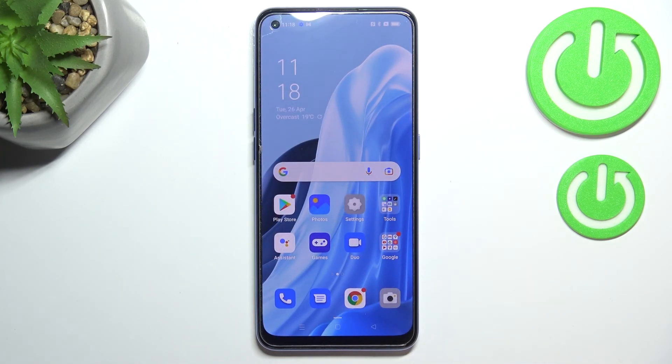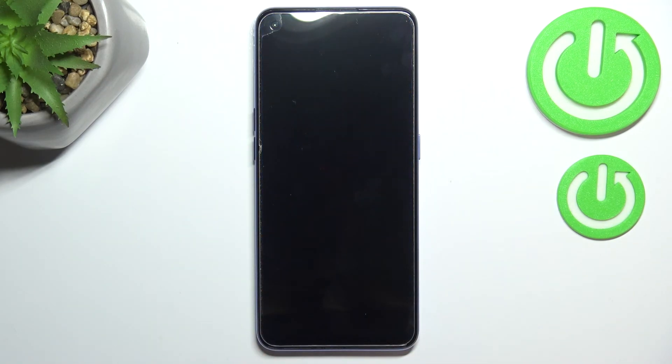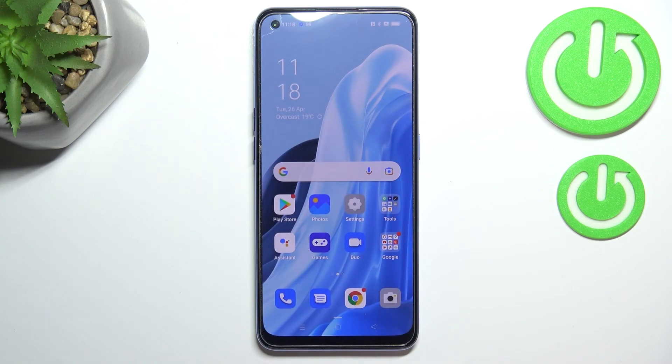Let me lock the device and check if it is working. As you can see here we've got the sensor — let me put my finger on it, and as you can see the device is unlocked, which means we just successfully added the fingerprint to it. This is how to add the fingerprint on your OPPO Reno 7. Thank you so much for watching — I hope this video was helpful, and if it was please hit the subscribe button and leave a thumbs up.